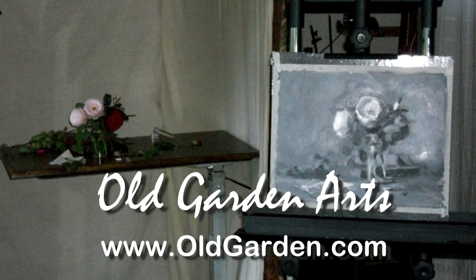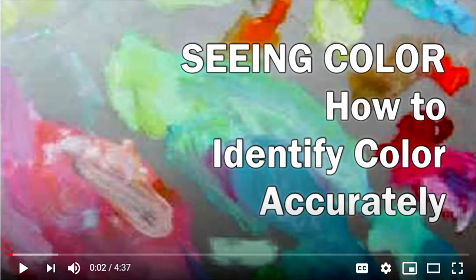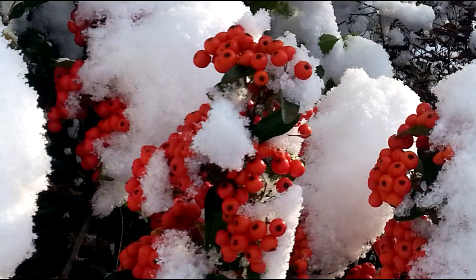In an earlier video, Seeing Color, we explored how we have to train ourselves to overcome the identifying color of an object. For instance, we saw that although we think of snow as being white, in fact, a patch of snow reflects a rainbow of colors.